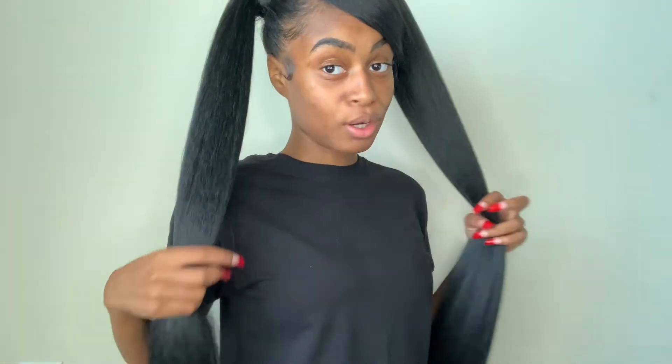This is my hair — these go all the way down to my waist. Hi guys, welcome back to my channel! Today I'm gonna be doing two ponytails and a deep side part.